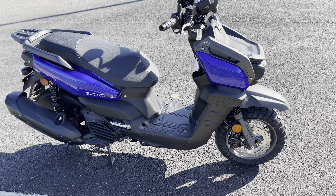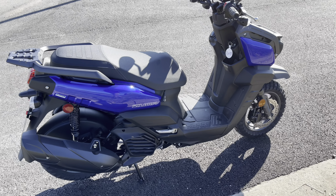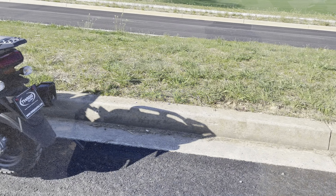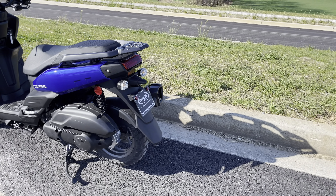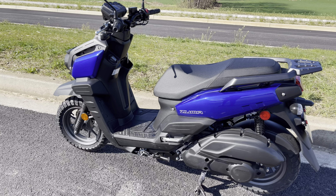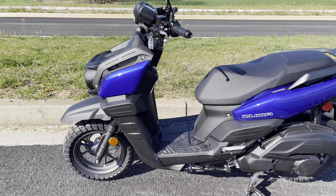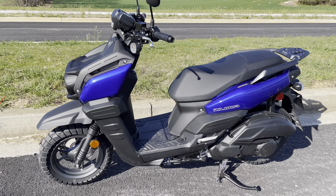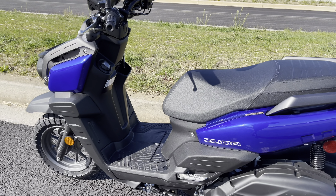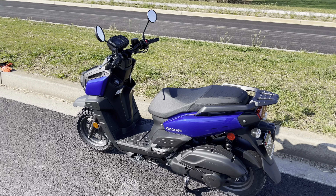We got the 125 Zuma 2024. It's going to be four stroke, liquid cooled. The fuel economy is going to be 101 miles per gallon — that is really good. You got disc brakes front and back. Your wheelbase is going to be 52.8, seat height is 30.9, and your weight is going to be 282 pounds, so a pretty light bike. Your color is going to be Team Yamaha Blue and it also comes in a Matte Black as well, so you got two choices on the Yamaha Zuma 125.